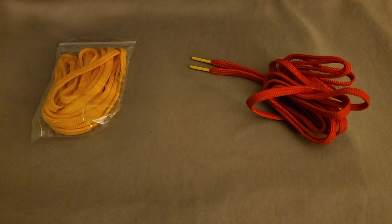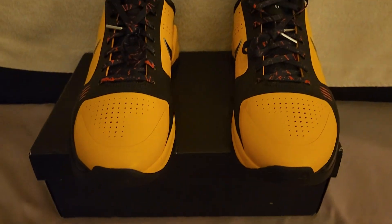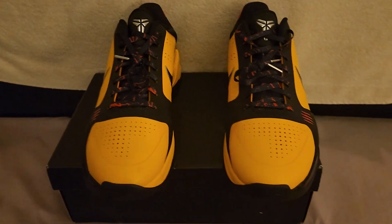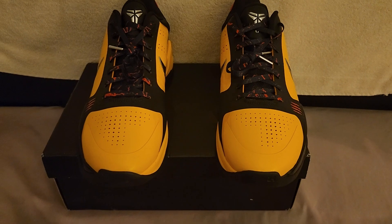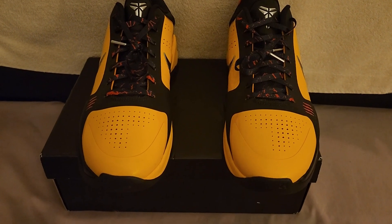Yeah, I think I got a problem. These right here is a lace swap of the Kobe 5 Pro Tro, the Bruce Lee colorway.